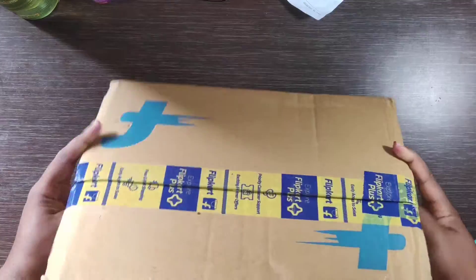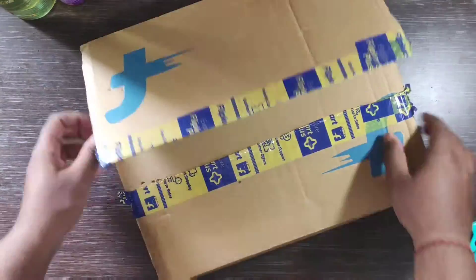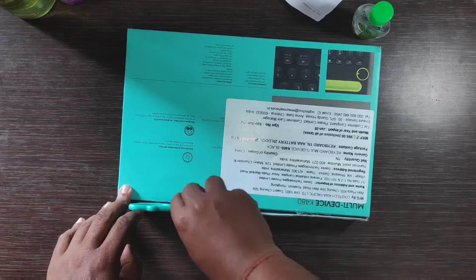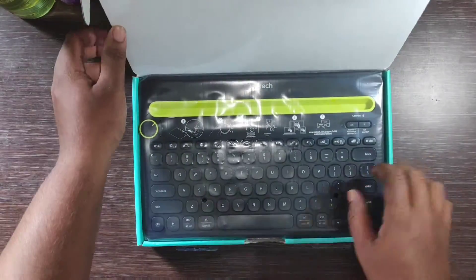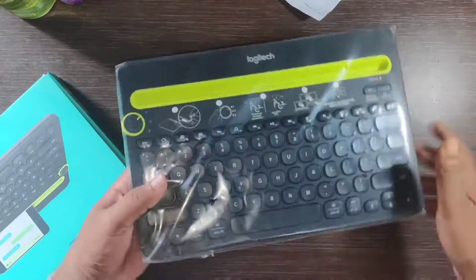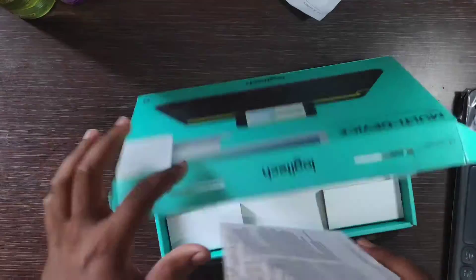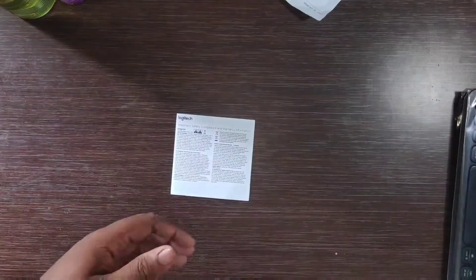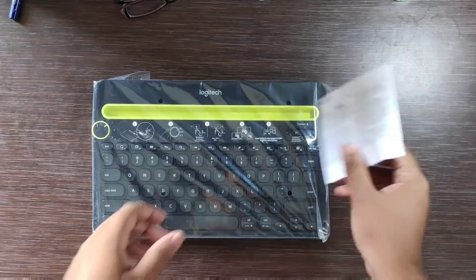Here is the quick unpacking from the flip card. After opening, on the top we get the keyboard itself and the user manual inside. Here is the keyboard and this is the user manual. So here is the box content: the keyboard and the user manual.